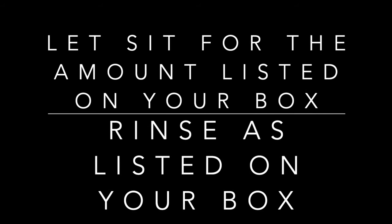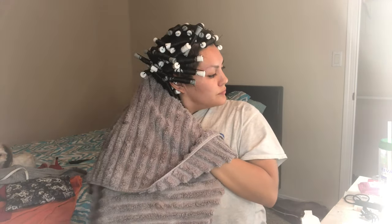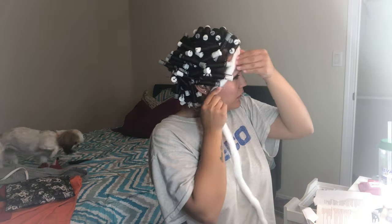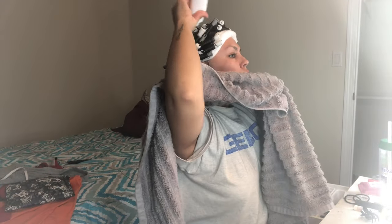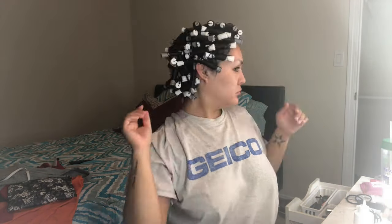Let it sit for however long the box says. Every box will come with a plastic head wrap — just leave it on your head while it sets. Then rinse your hair with lukewarm water, depending on what your box says, and squeeze out as much water as possible from the rods. Now for the second step: wrap the cotton coil around your hairline again, then take the neutralizer from the box, cut off the tip, and apply it to each rod. Make sure every single rod is fully saturated so every strand of hair is being reached. Then remove the coil.